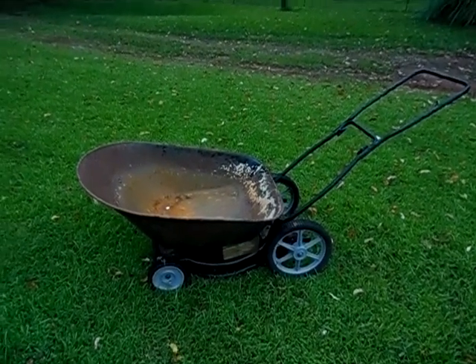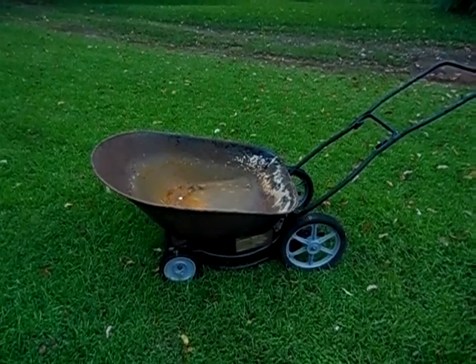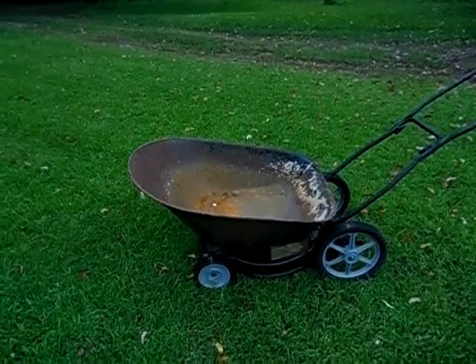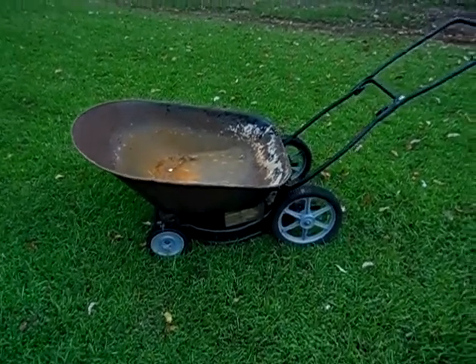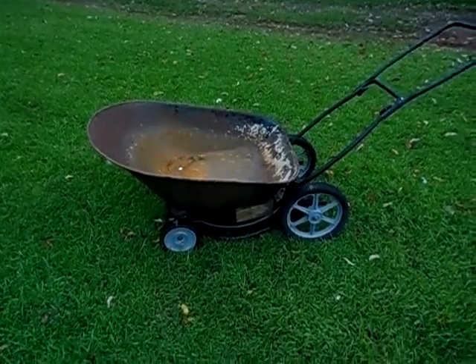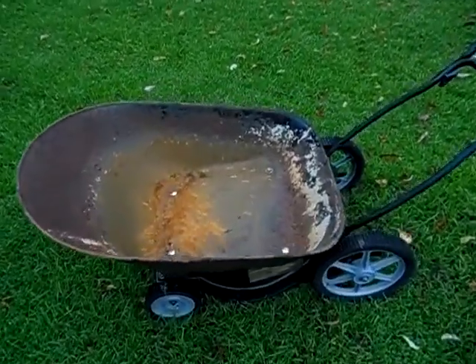Hello YouTube, this is 22 Soloful. Right here is a homemade wheelbarrow. I made it out of an old wheelbarrow I'd had which the wood and everything rotted out of it, and an old lawnmower. It works out very well. I was really surprised I was able to come up with an idea for this.